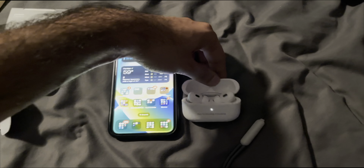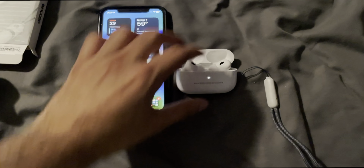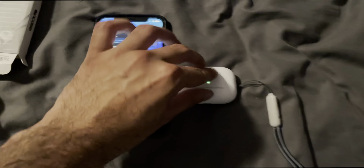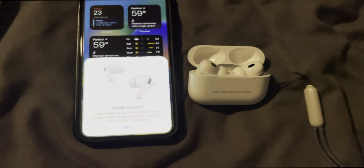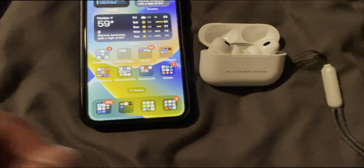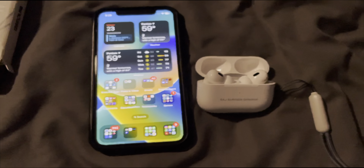I accidentally shut the lid there — let me do that once again. It makes a little pairing sound. And if you look at the screen here, it also has my full name engraved onto it, so it reflects those changes, which is incredible. We can skip that, and that is all set — we are now set up with the AirPods.